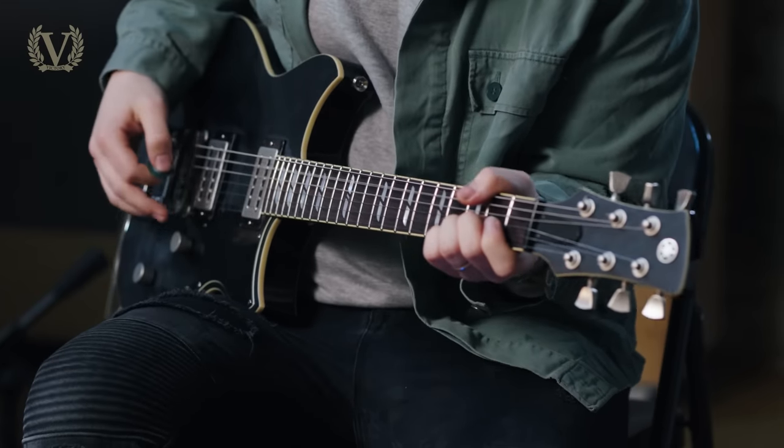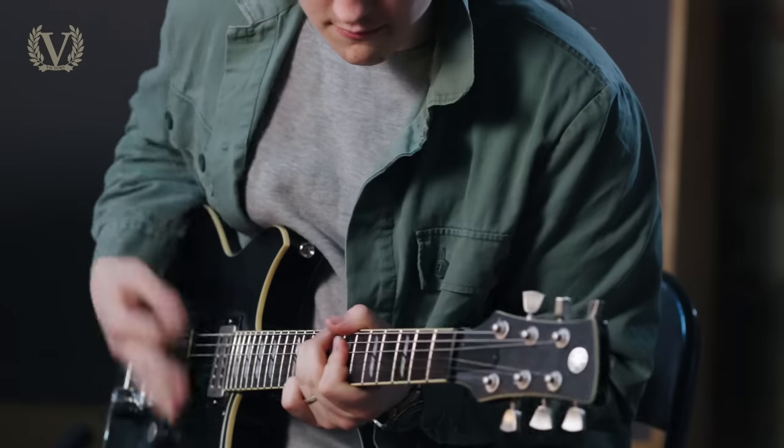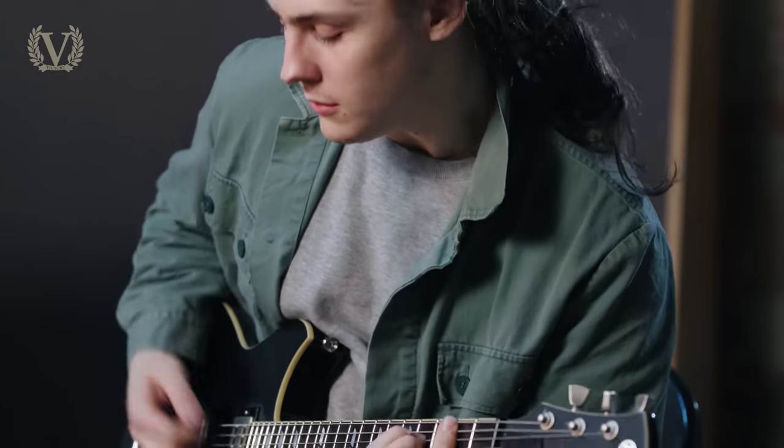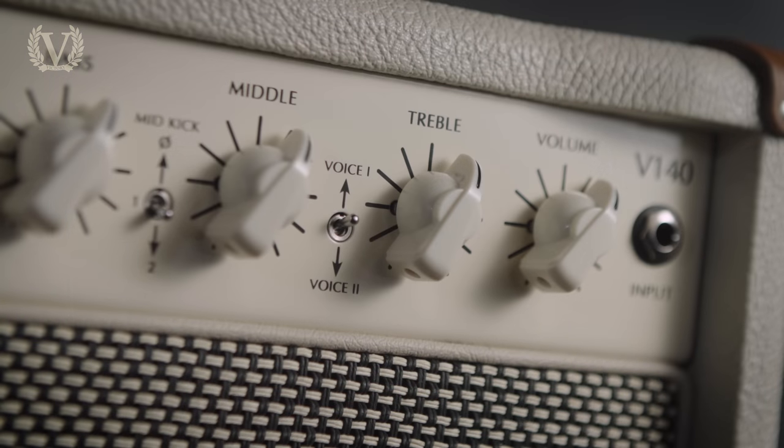Just like the V40 Deluxe, the voice switch is subtle — it's one of those set-and-forget things. I tend to use it in its down position: a little bit more hair on the note, a little bit more gainy, a tad more presence. With this amp, if you're looking to get just a little bit more out of it with single coils, down really works very well. But if you're looking for the ultimate high headroom out of this amp with humbuckers, maybe stick it in its up position, position one.